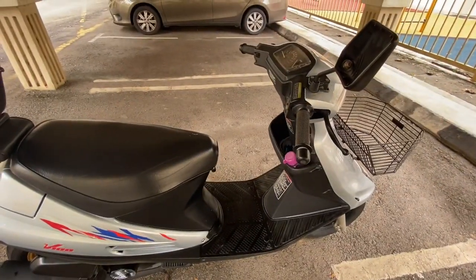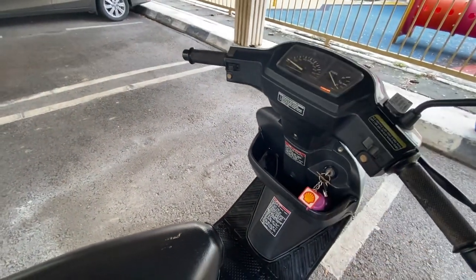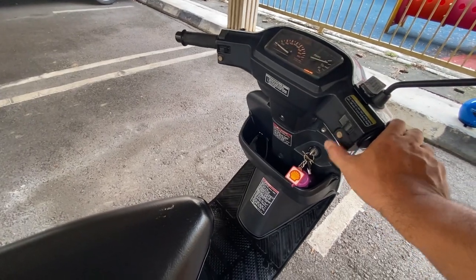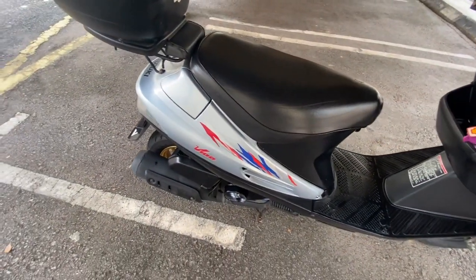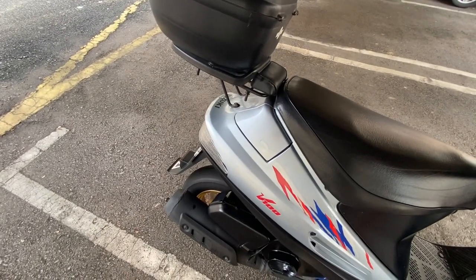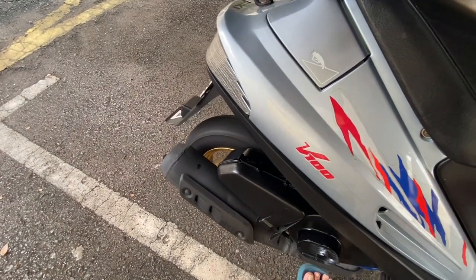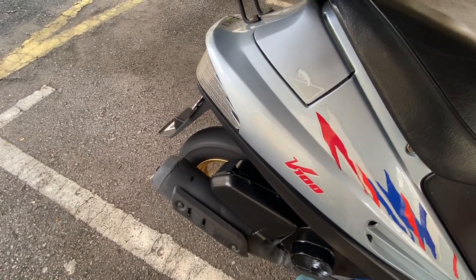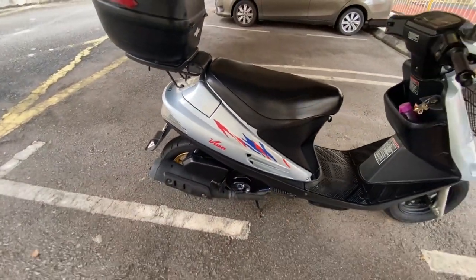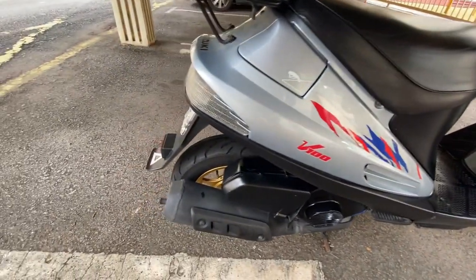Sekejap saya belanja bunyi eh. Start dia, kena tarik brake, terus bawa ke sini. Ni lah bunyi dia, bunyi exhaust popek. Ni bunyi aeros popek dalam keadaan timing.